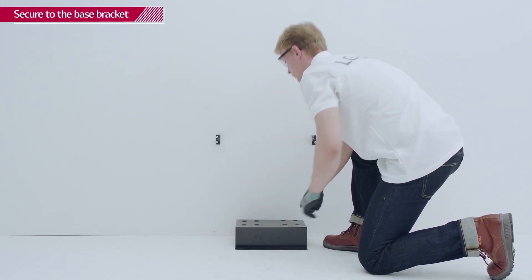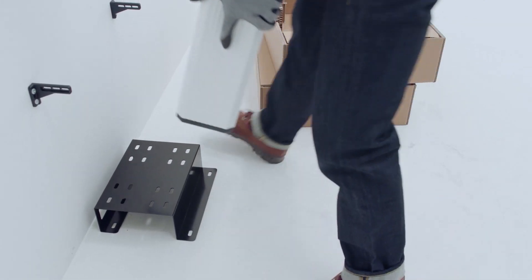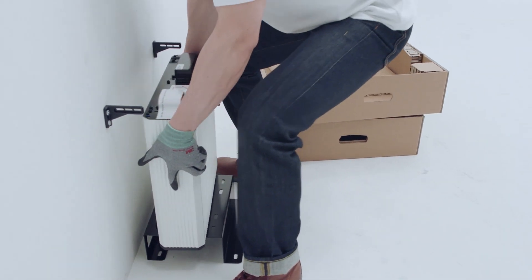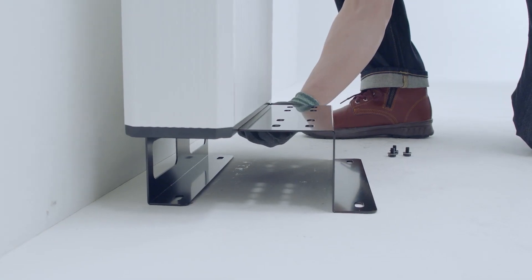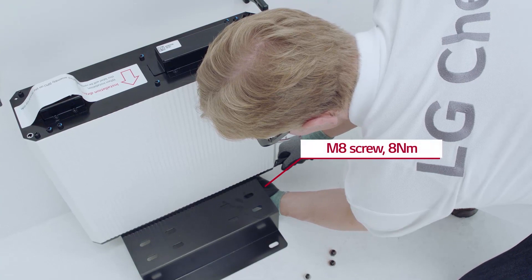Put the base bracket to the wall and place the first battery module on top of the base bracket. Then fasten it with 8 screws with a torque of 8 Nm.